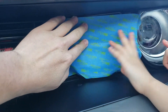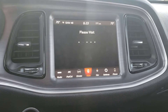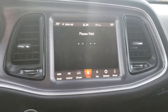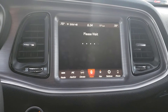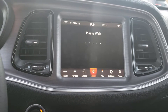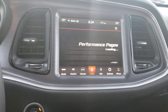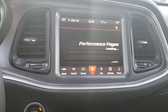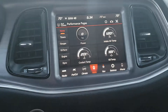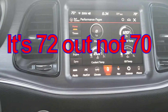We're going to take a drive and start doing the experiment. Opening up the performance pages — the screen is dirty, but we're getting there. Intake air temperature just sitting here is 120 degrees, and it's 70 degrees outside.